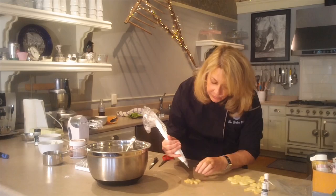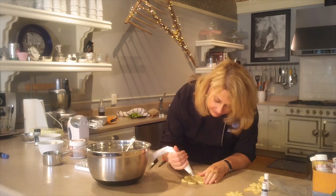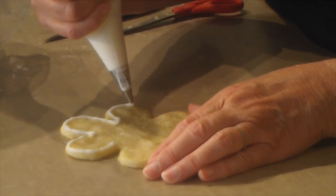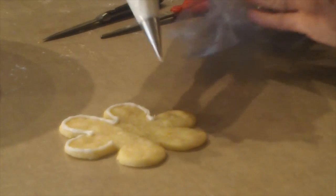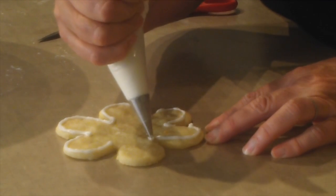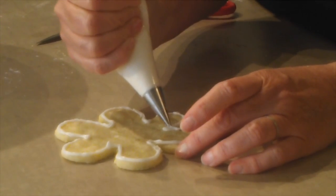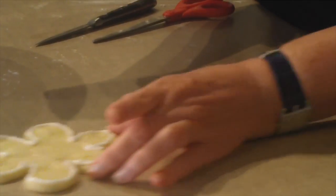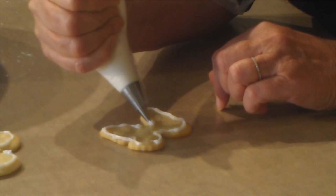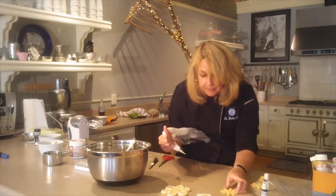Now we're going to pipe around the border and make a dam. We will flood the cookie in the next part, and the dam will keep the icing from falling off the cookie. Follow the angle of your cookie shape — I went up for this little gingerbread head. So we'll just do those borders.